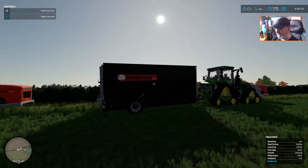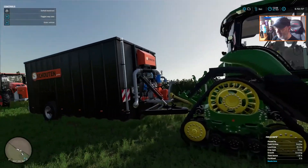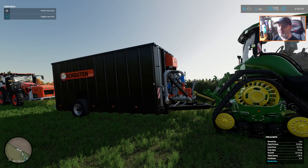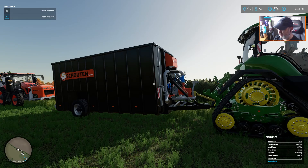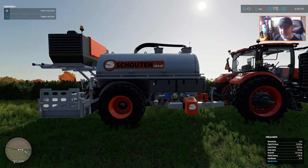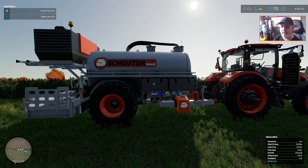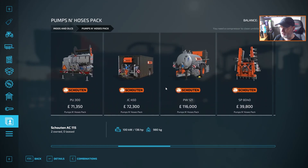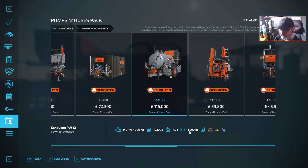Now this one here, because it already has the pump and everything attached, will pump 700 meters — no more than 700 meters. And this one will pump 1,500 meters. My apologies — this one is 1,500 and this one is 700.